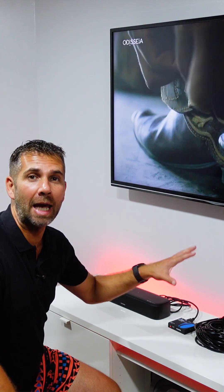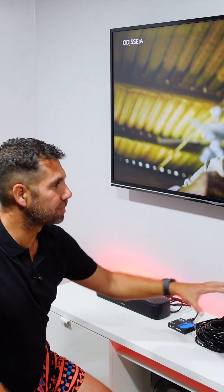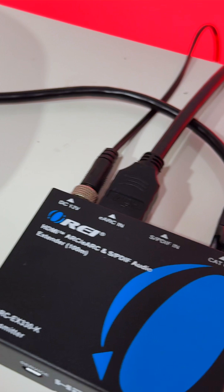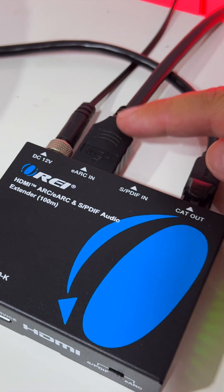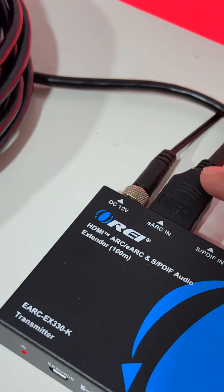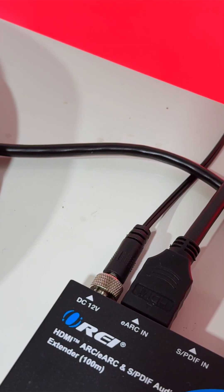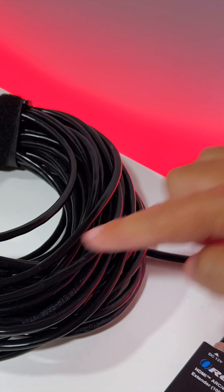In this setup example for the HDMI eARC extender, it picks up the audio signal from eARC or optical audio and transmits it over one Ethernet cable. I have one HDMI cable coming from my TV with eARC connected into the transmitter. I also have the power adapter connected on the DC 12V port. The optical output is an option instead of HDMI eARC, but I have nothing connected there in this case.